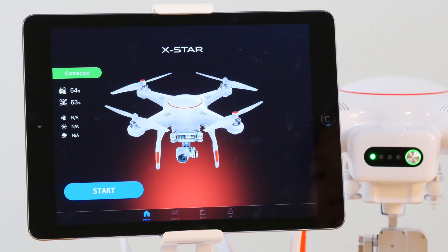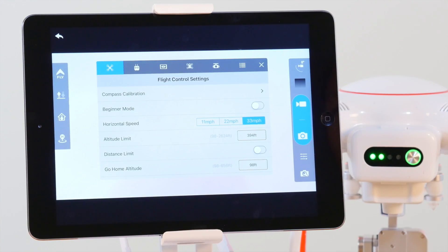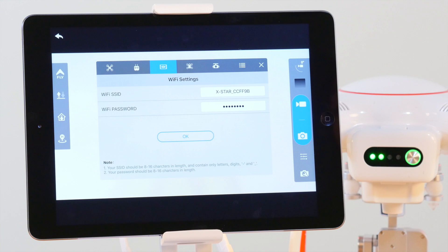To do this, tap Start to enter the camera view, then choose the Settings icon located to the right of the mini-map. Now tap the Display button, indicated by an icon with an eye. This is where we find the Wi-Fi settings. Choose whatever network name and password you'd like and hit Continue. But don't forget your new password to the X-Star.